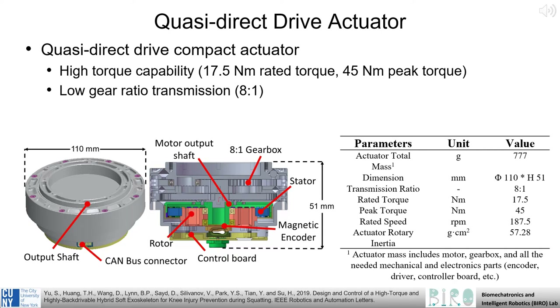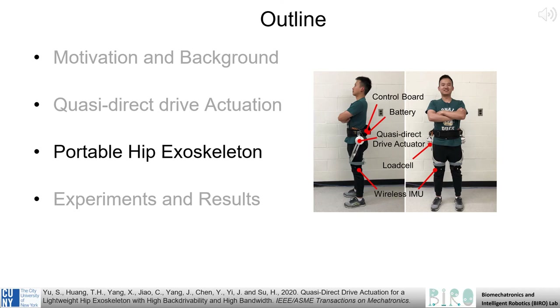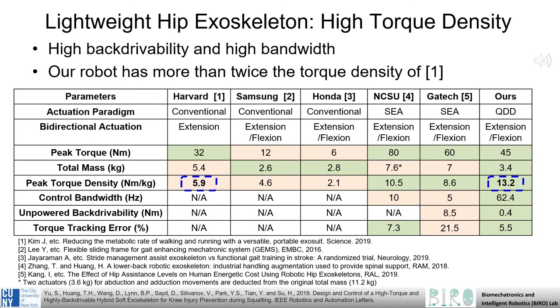This actuator serves as the critical component in our robotic hip exoskeleton. The plot shown here compares bandwidth and backdrivability as determined from a simulation. As can be seen from the top plot, bandwidth is significantly improved via the use of the QDD drive system, while the torque required to backdrive the actuator, shown below, is significantly reduced, resulting in superior backdrivability. Our QDD actuator not only achieves excellent control bandwidth and backdrive ability, but also achieves significantly higher torque density as compared to existing technologies, making it an excellent actuator for improving human-assisted mobility.